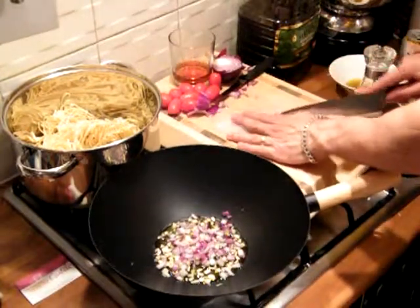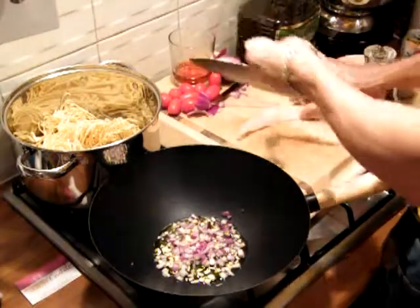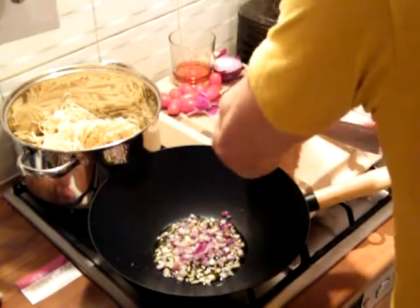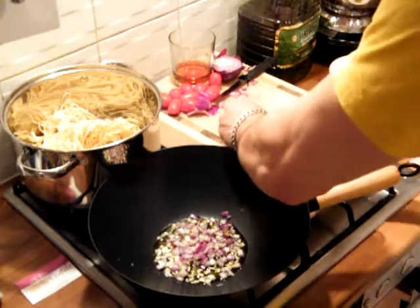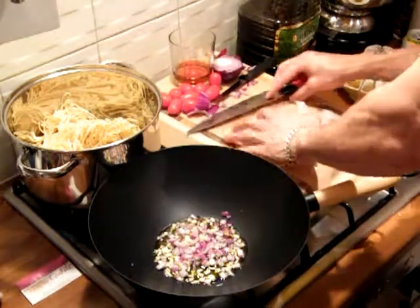You can use mackerel or whatever you want. This is Vietnamese fish. I'm going to chop it up into small chunks — you don't want it too big. You want it to really merge in with the food. You don't want anything to stand out too much. Obviously the prawns and the crab claws will a little bit, but you want everything to contribute to the whole dish rather than just part of it.